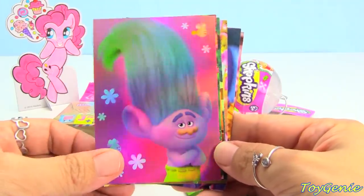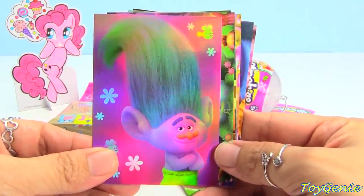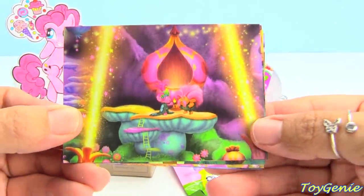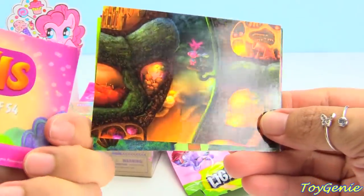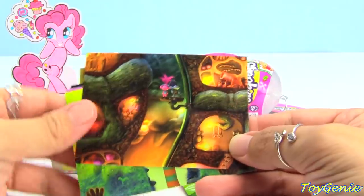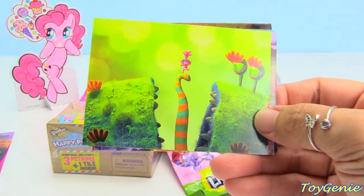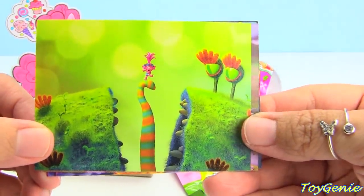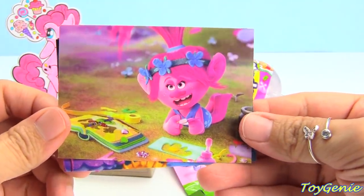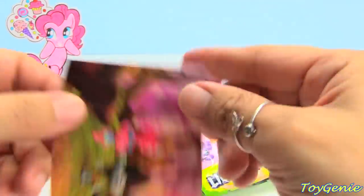Super awesome, we have a foil card — how cool is that! Wow, these are awesome. It has the number on the back. They're so detailed, so cute!